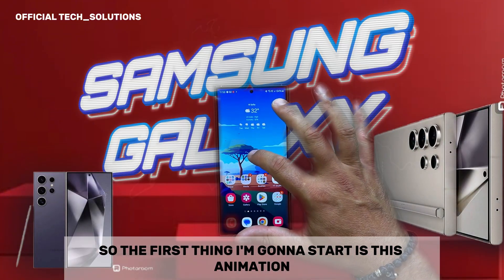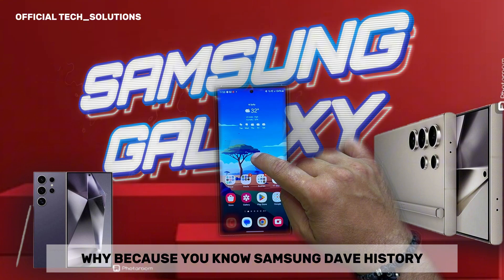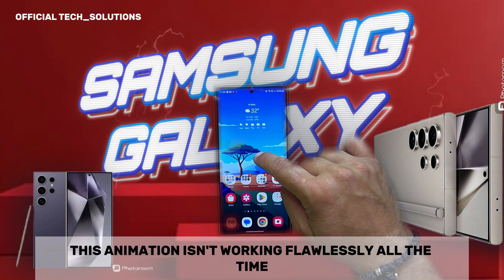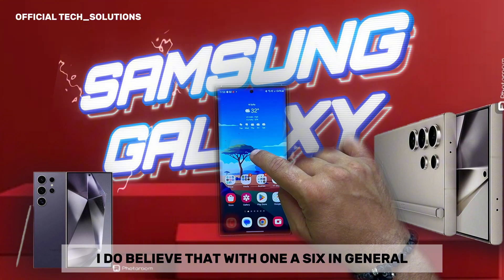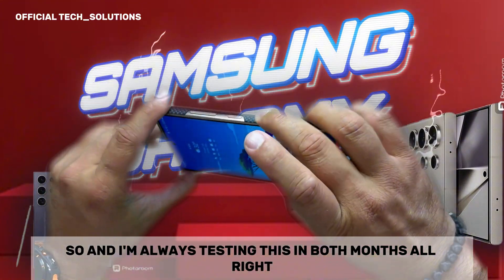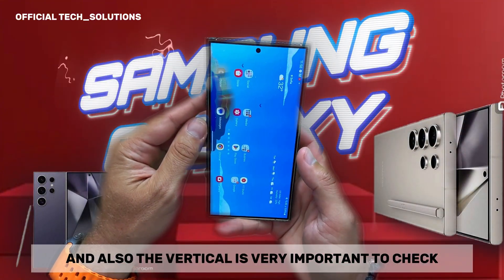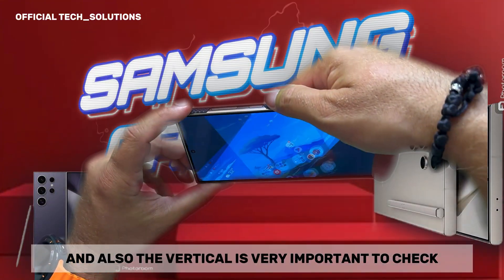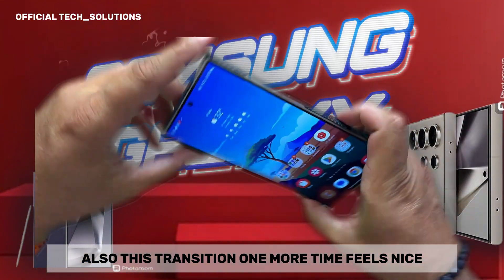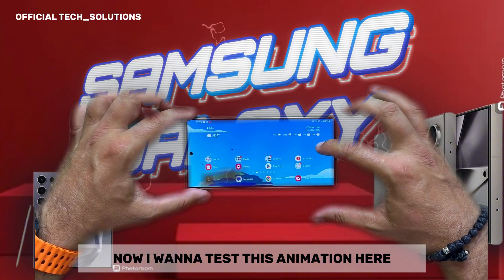The first thing I'm going to test is this animation. Samsung has a rough history with animations — they don't work flawlessly all the time. I do believe that with One UI 6 in general they really fixed it. I'm always testing in both modes — landscape and vertical. It's very important to check this transition. Feels nice, no stutter whatsoever.